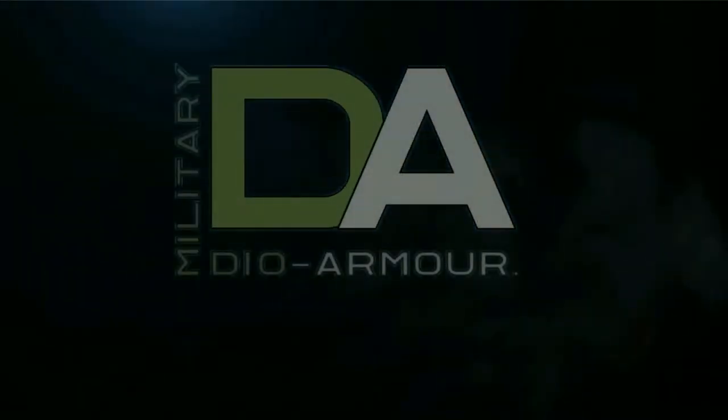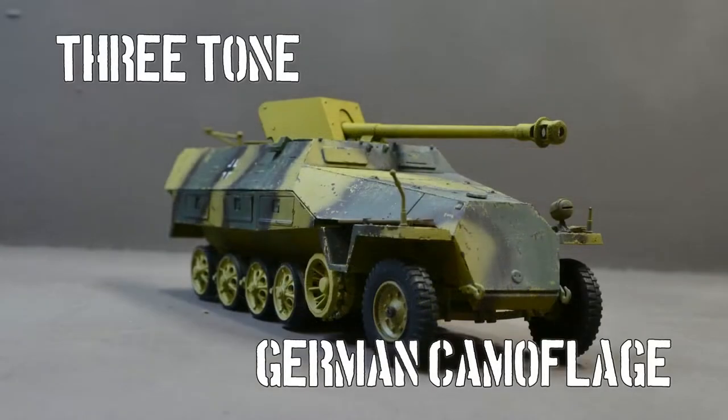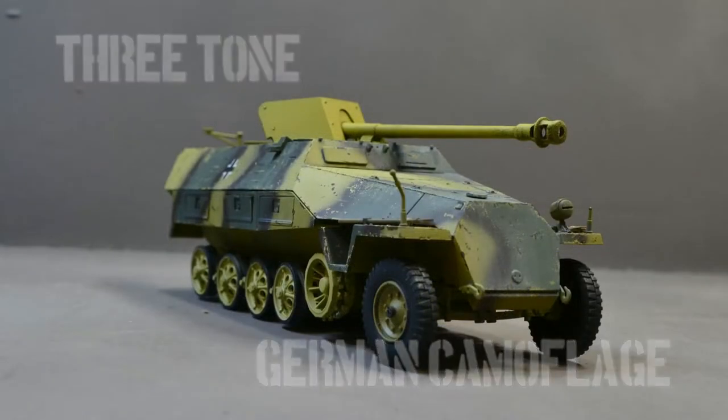Hi, my name is Dave and I am Military Dollar Armour. Welcome to my channel. In this week's video I'll be painting this AF3 Club SDKFZ 251-11 which I built in my previous episode.